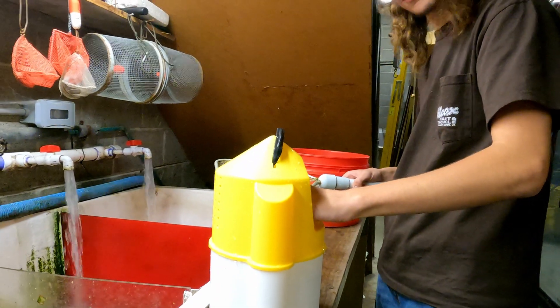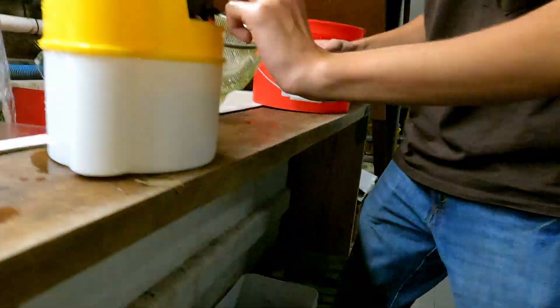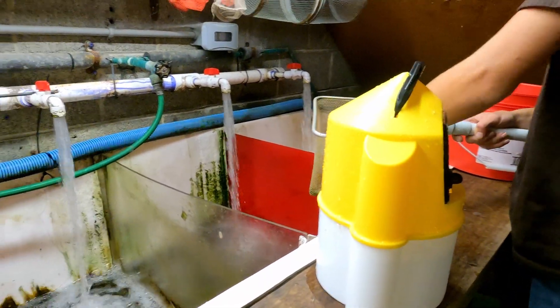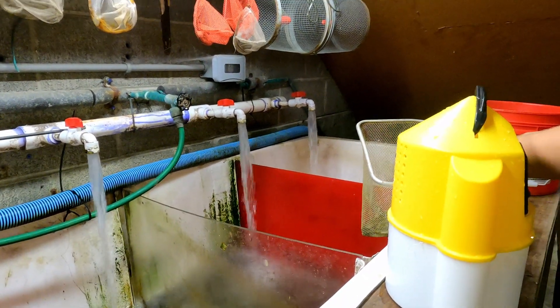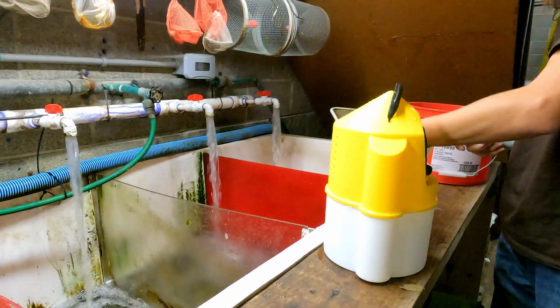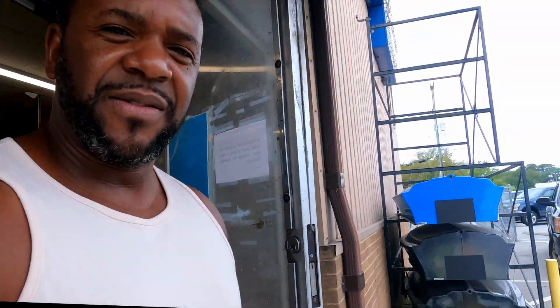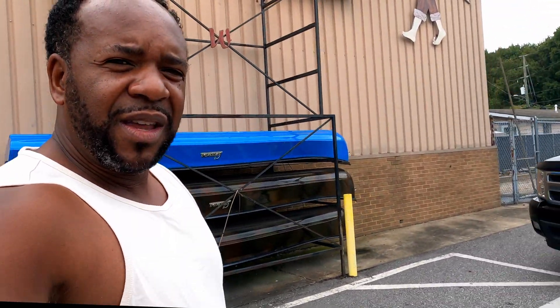I've seen a guy over at Ocean View catching flounder — I've got a rig set up just for that. He said he went out one day and caught like 18 flounders using a Carolina rig. We got our minnows and we're heading over to the James River to see if we can land a big fish. Wilcox has got you covered if you're in the area.